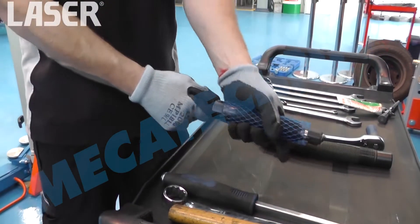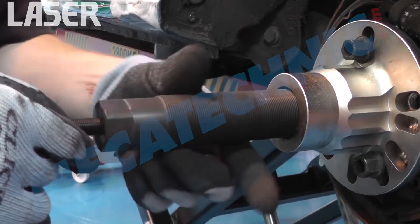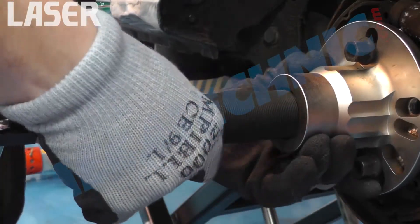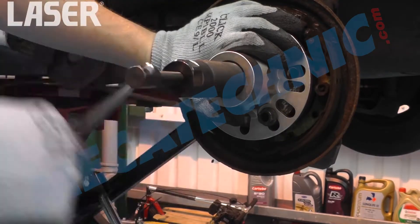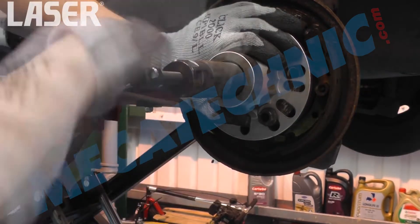The hydraulic force screw is again used where space is restricted, but also if there is a risk of component damage if a slide hammer or impact force screw are used. The ramp produces steady but massive pressure, a maximum of 12 tonnes in this case, to remove the bearing.